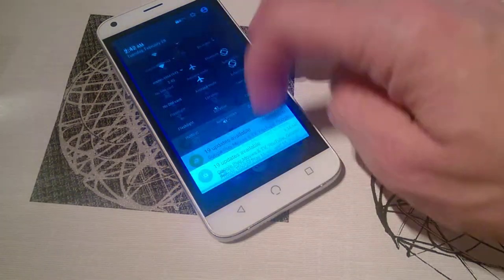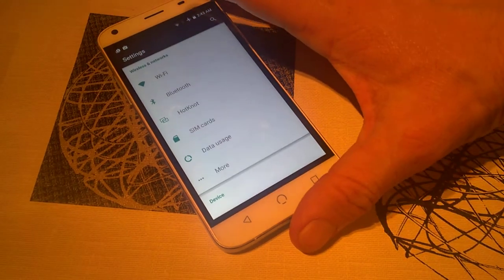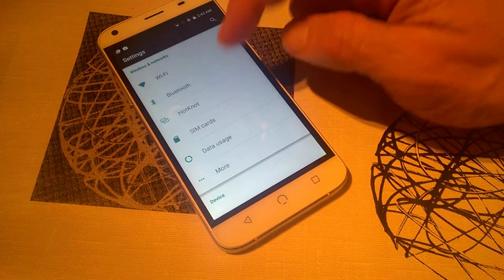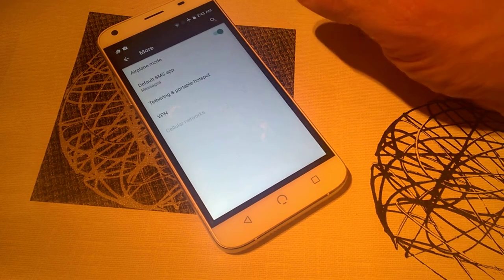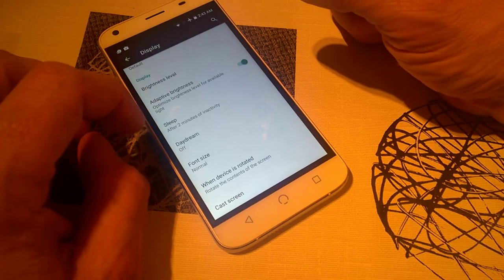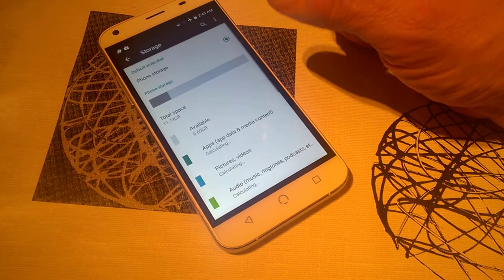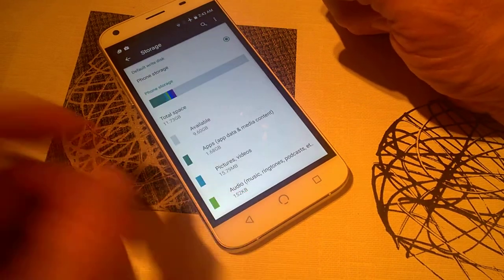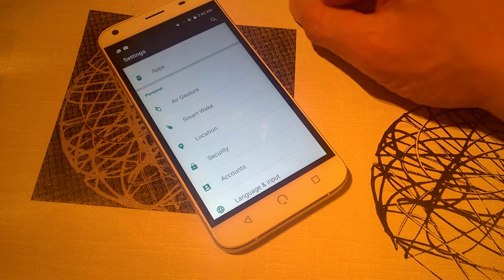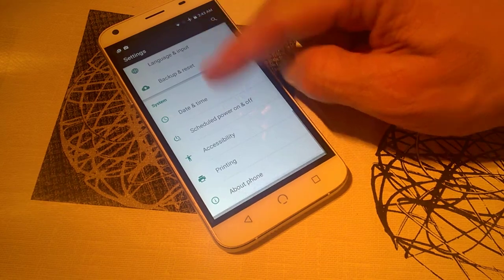We have our basic setup and all the usual settings you'd expect to find. There's a setting called Hotnot, which is basically the layman's name for a cheap version of NFC. You have SIM card options, VPN, tethering, and hotspot. Display settings are all typical; you have Daydream, screen casting, and storage you can expand up to 32GB. There are also smart wake and air gestures — you can draw a letter on the screen to open an app — and a scheduled power on and off, which is pretty cool.